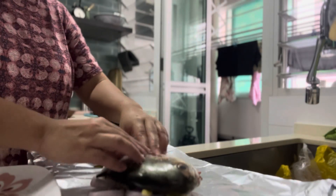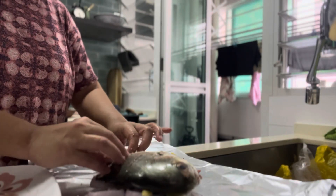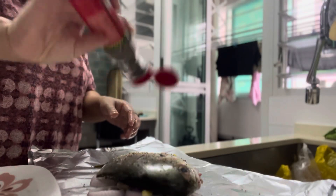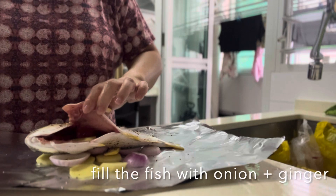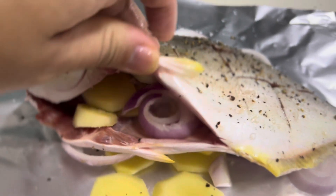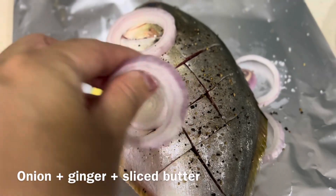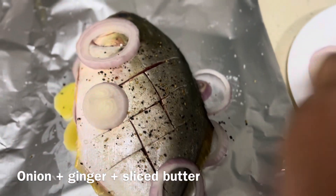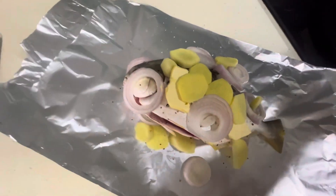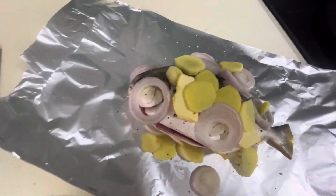Carefully position the fish on top of the onion and ginger. Sprinkle salt and spread it on the body of the fish. Put ground pepper and fill the fish with onion and ginger. Place onion and ginger on top, put on the 2 sliced butter, and position the 2 calamansi as well.